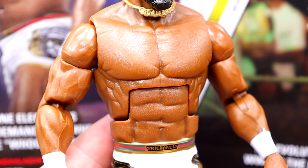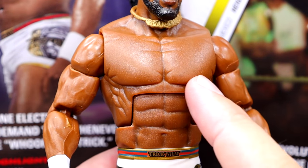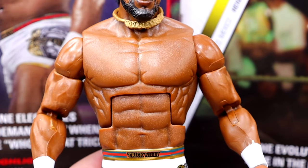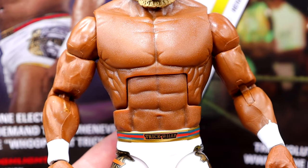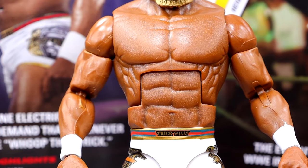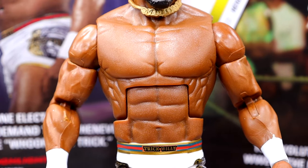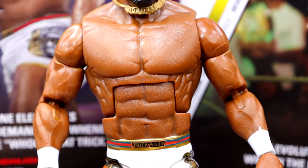I know he is a broad individual, he's a big guy. I'm fine with the arm size, I'm fine with the shoulders. I just think that they could have used something else, or maybe even sculpted something new. Maybe even the Austin Theory Elite 110 torso or something would have been cooler to include right here. I think that torso would work really well for him.